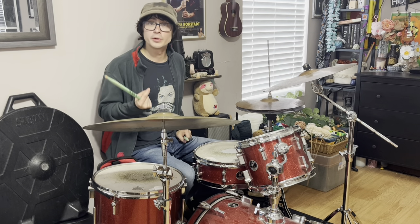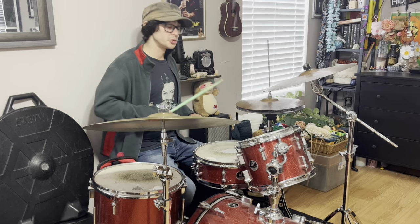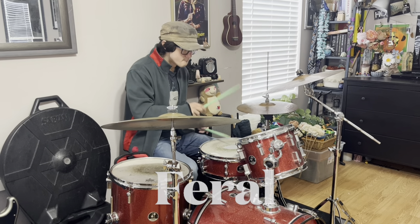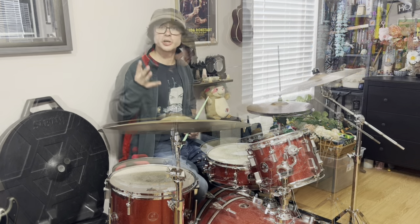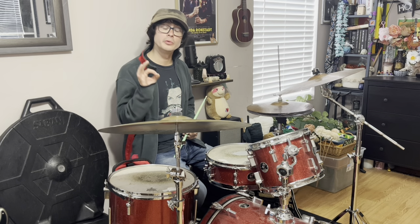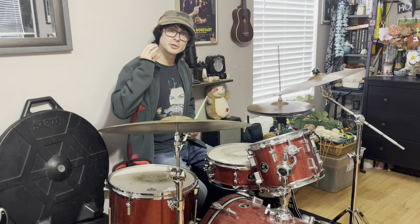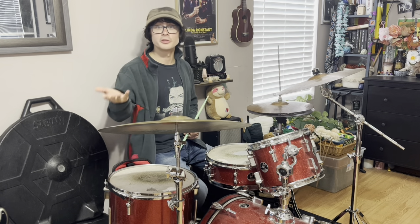One of the busiest drumming tracks on the album King of Limbs is 'Feral,' with classic Phil Selway ghost notes and strategically placed accents. On the track 'Separator,' we have another very unique but simple drum beat, and this drum beat was actually copied verbatim by the indie band Greeting Committee, and it's going to sound like this.